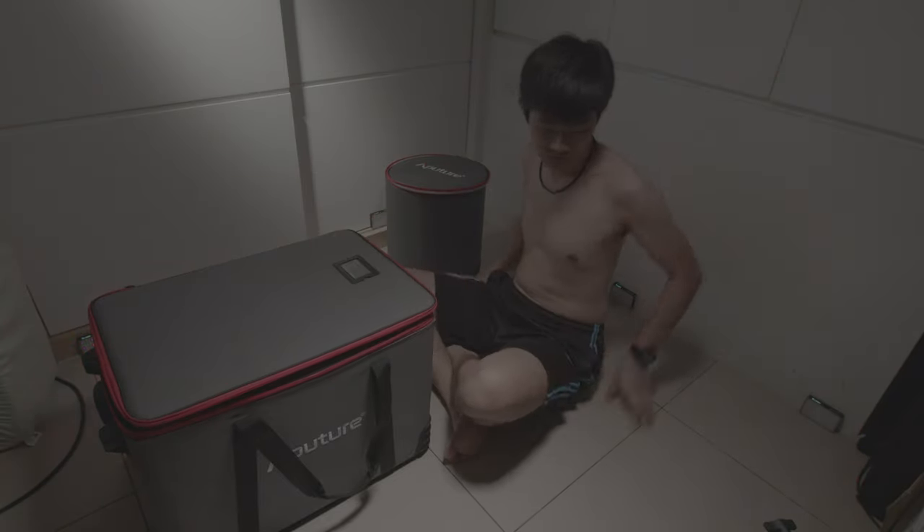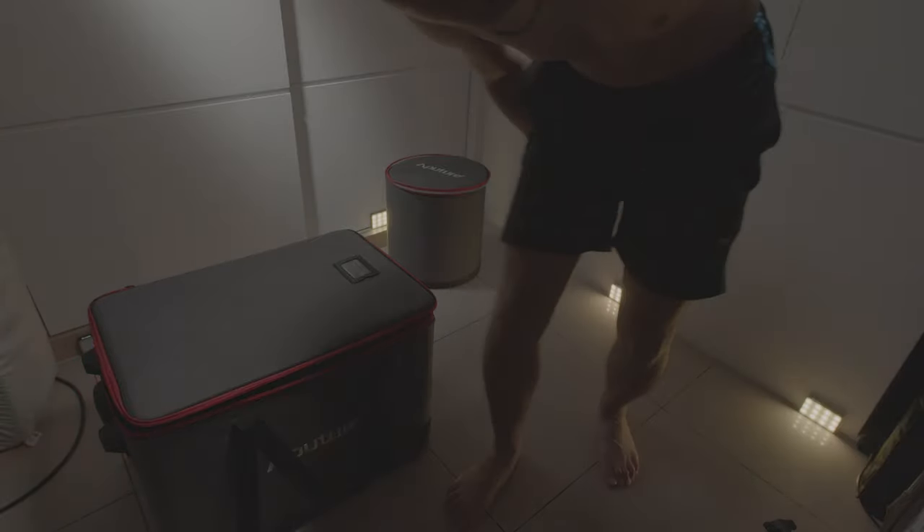We're going to take a look at the light.